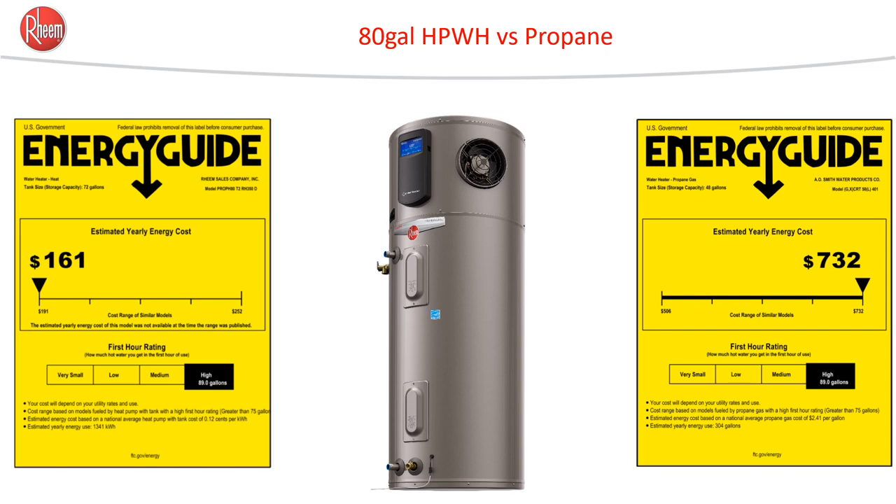The same label tells a big story when comparing a heat pump water heater to, say, propane. On the left, we have a nice low estimated yearly energy cost of $161. And on the right, with a propane tank, we have an estimated yearly energy cost of $732.